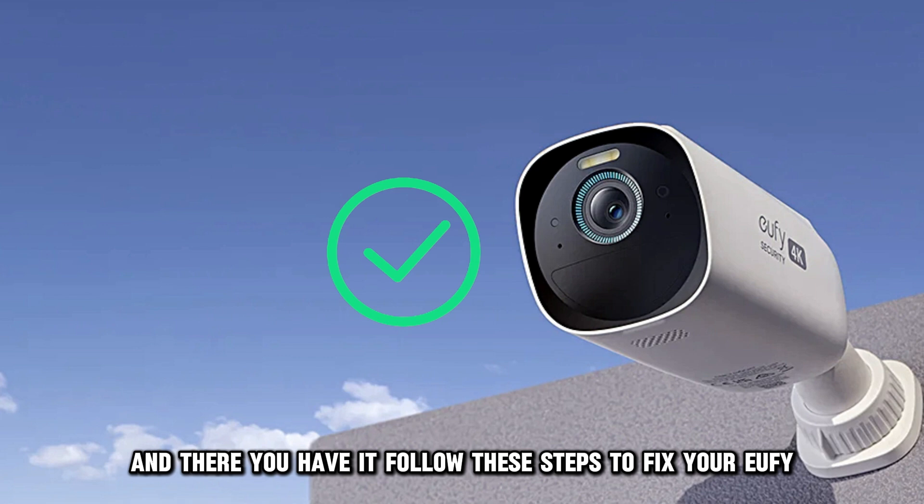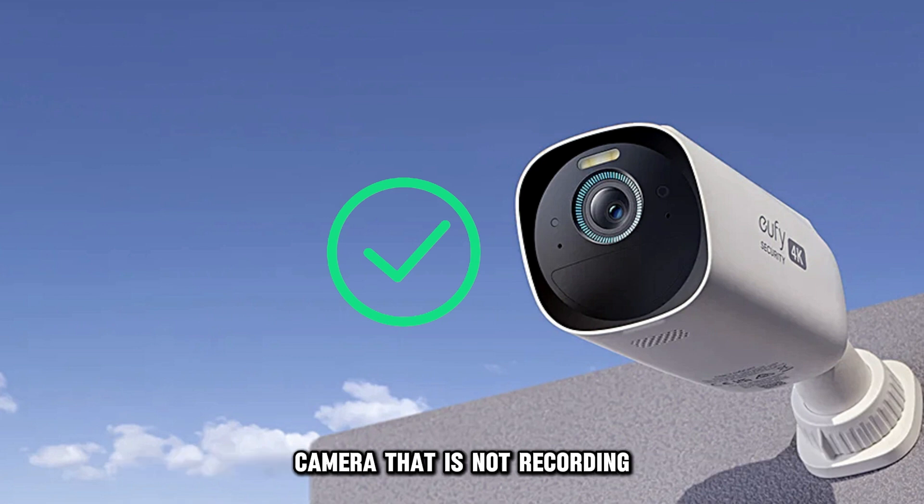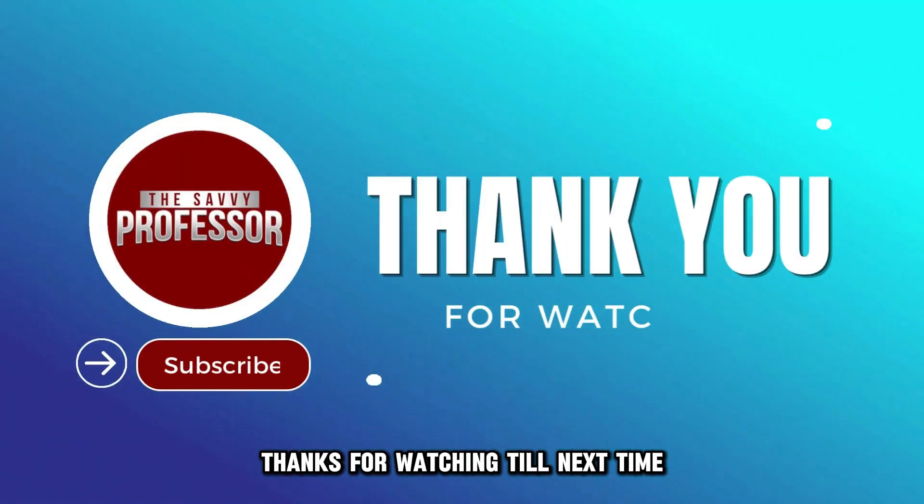And there you have it. Follow these steps to fix your Eufy camera that's not recording. Thanks for watching. Till next time.